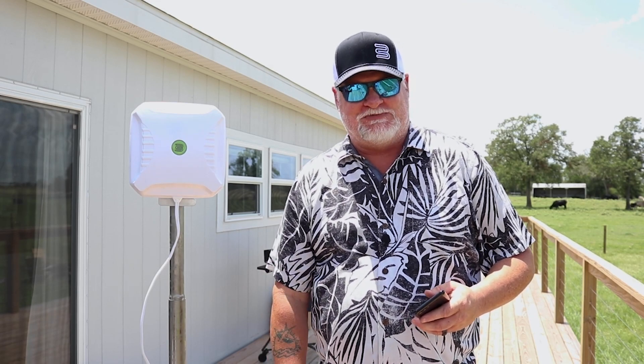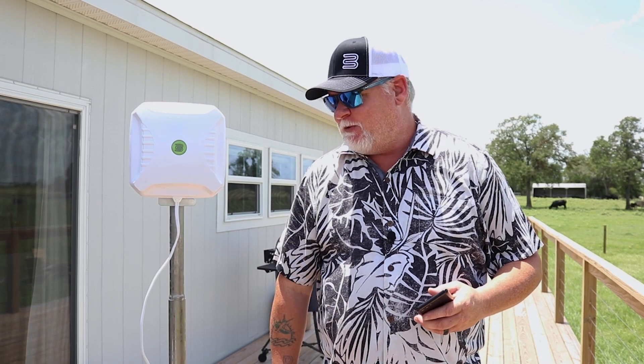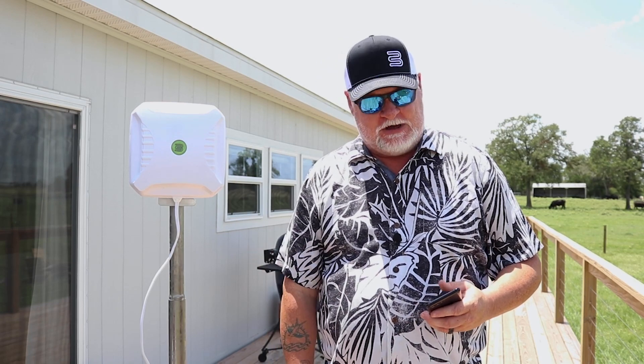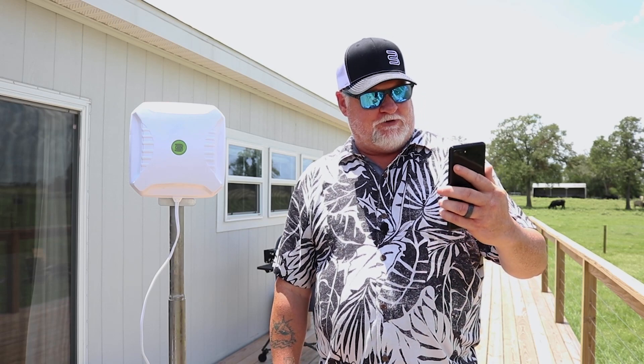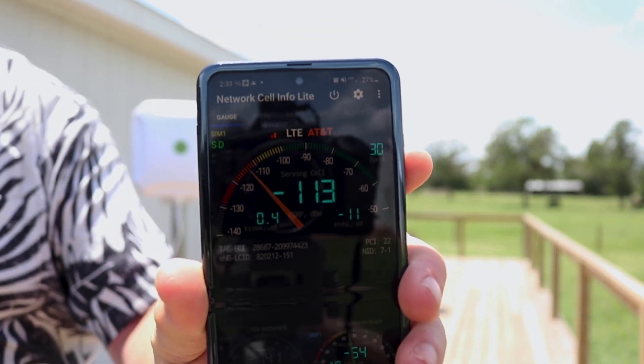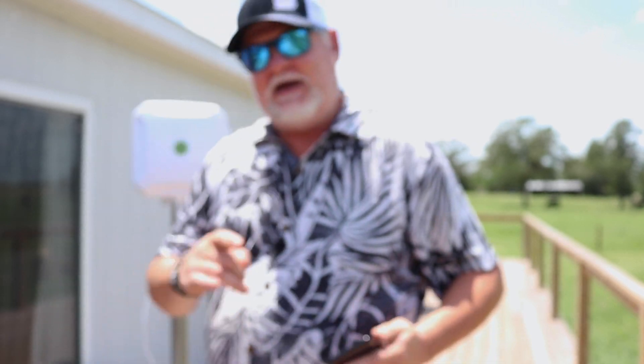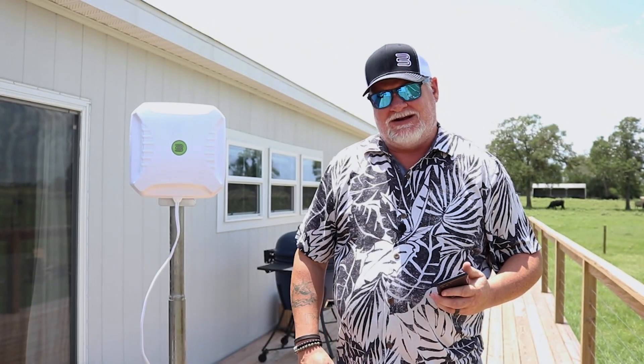Hey, it's Chris from Bolton Technical again. We are out here at the Fireside Ranch in Round Top, Texas. It's a pretty hot day today, but we are out here doing some testing on some routers and the Crossbow Antenna from Bolton Technical. Right now we are looking at a negative 113 dB, so that's awful signal. Let's get in here and do some testing and see what we got going on here at the Fireside.